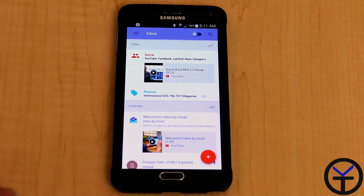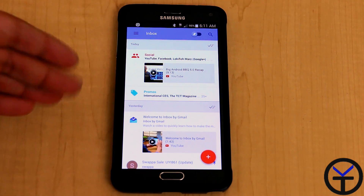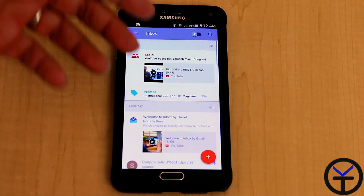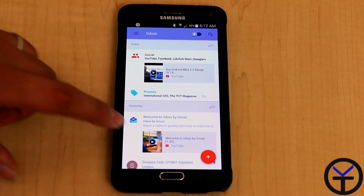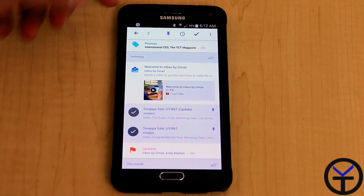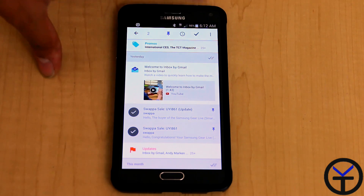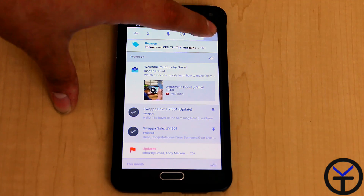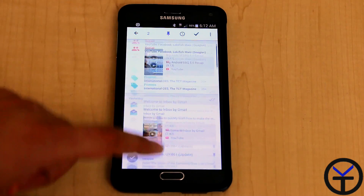You can unpin and go back to the main feed. It automatically comes pre-sorted by days — so there's Today, Yesterday, and so on. As I go through the emails, I can read them, mark them, and select multiple items. It tells me how many I've marked and lets me choose to pin them, snooze them for later, or mark them done. You're also able to move them into different labels.